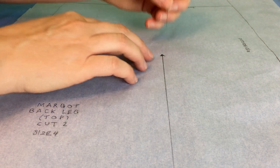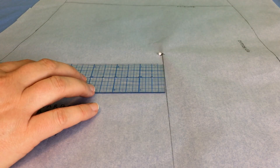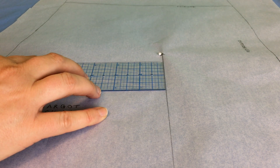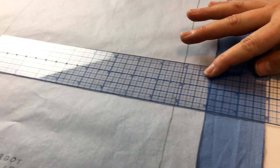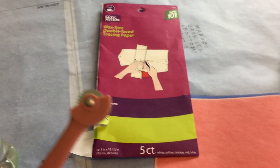The book I'm following is called Love at First Stitch: Demystifying Dressmaking by Tilly Walms, and the first project is the Margo pajama pants. So far I've pre-washed my fabric, traced the pattern onto tracing paper, ironed the fabric, and folded it lengthwise, and I'm getting ready to pin it and cut it out.